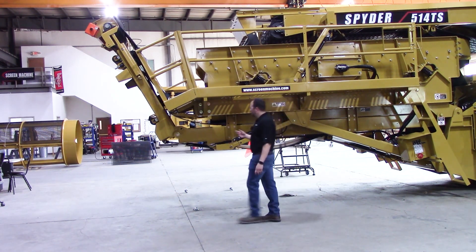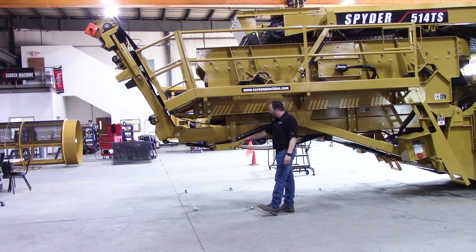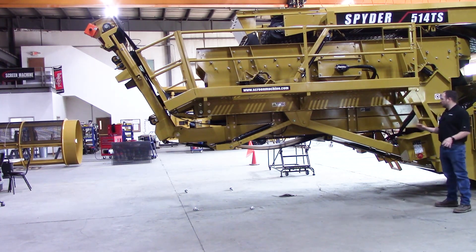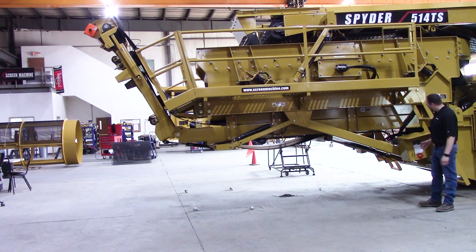We've already got our pins removed. We've got one pin on either side removed for your fines fold and unfold, and one pin on either side removed for your fines raise and lower. We're going to come over to this valve bank here. We're just at low idle — nobody's around the machine, make sure you're nice and clear. You would remove the pins first.